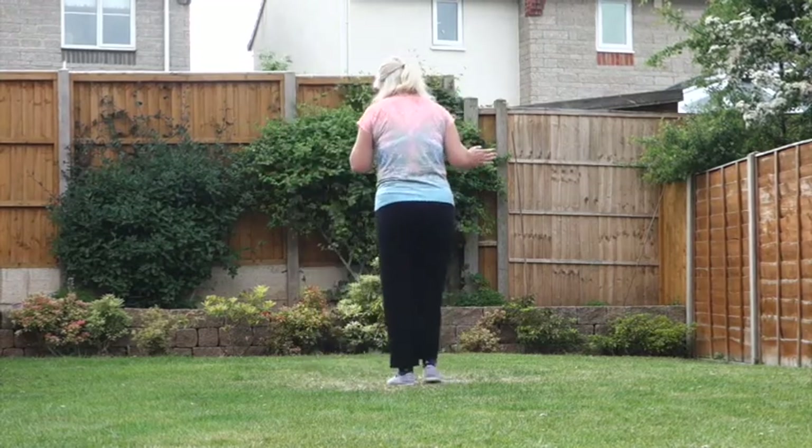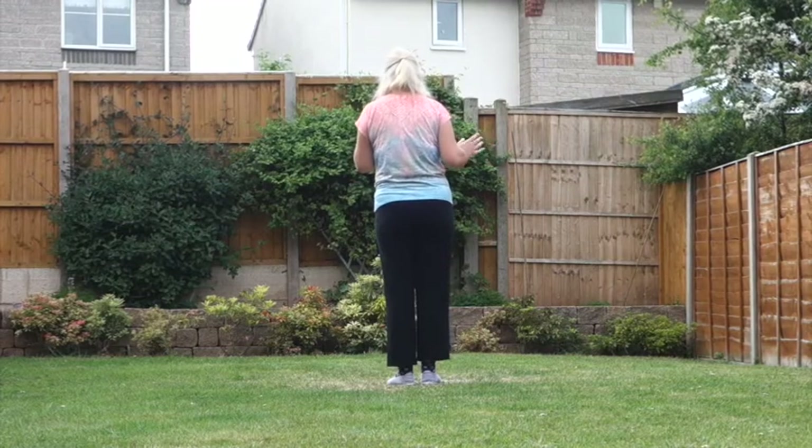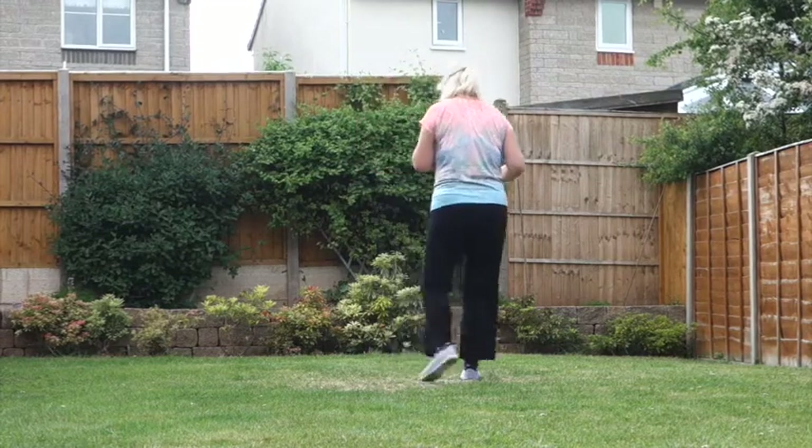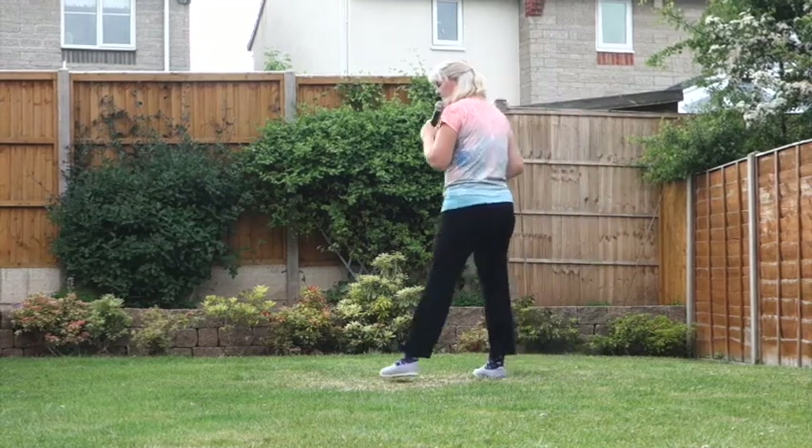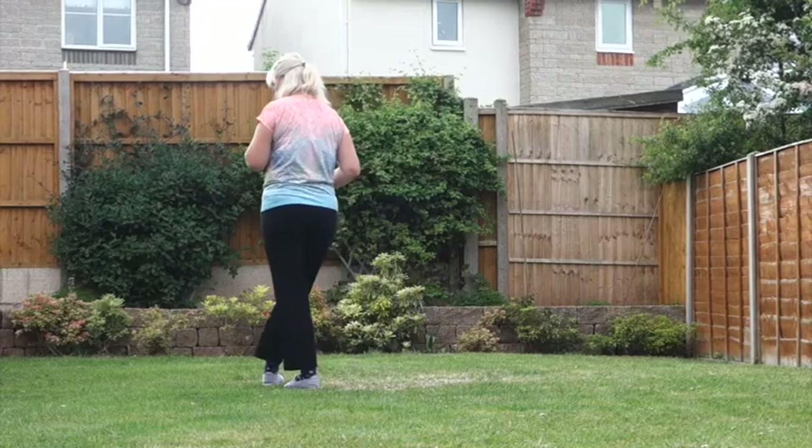So that section again, off to the right. 7, 8 — side, behind, side, heel, hold — and cross, side, behind, side, cross.